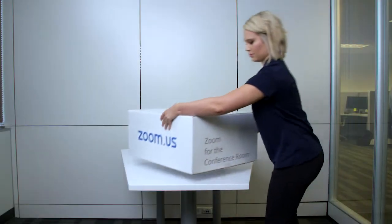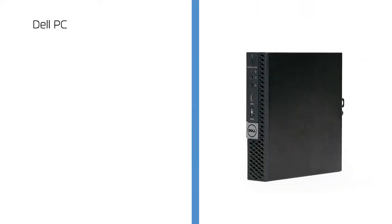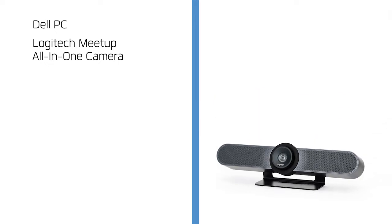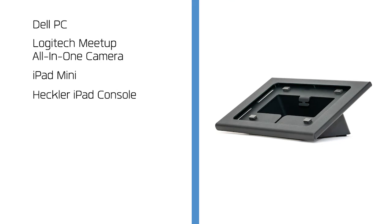Congratulations! You've received your ZoomRooms Huddle Kit. Your kit includes a Dell PC, a Logitech Meetup all-in-one camera, an iPad Mini, and a Heckler iPad console.